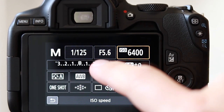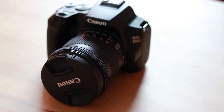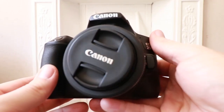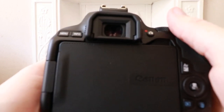Because Canon has added the DIGIC 8 processor into the 250D, they've been able to add 4K as a video option. Yes, this little tiny camera comes with 4K. But before you get too excited, it's important to test out the 4K on this Canon 250D to see how it actually performs, so let's jump in and test that out now.